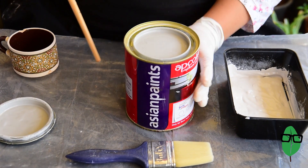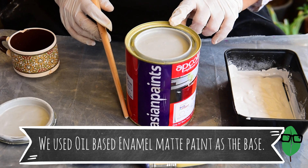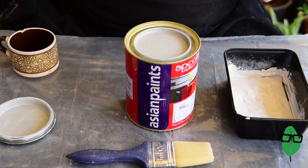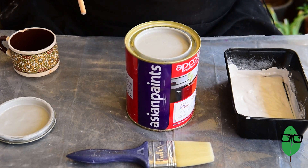This is the paint that I've decided to use. It's an enamel grey paint — it's matte, but I want to get a deeper matte effect, so that's why I'm going to add plaster of Paris to it.